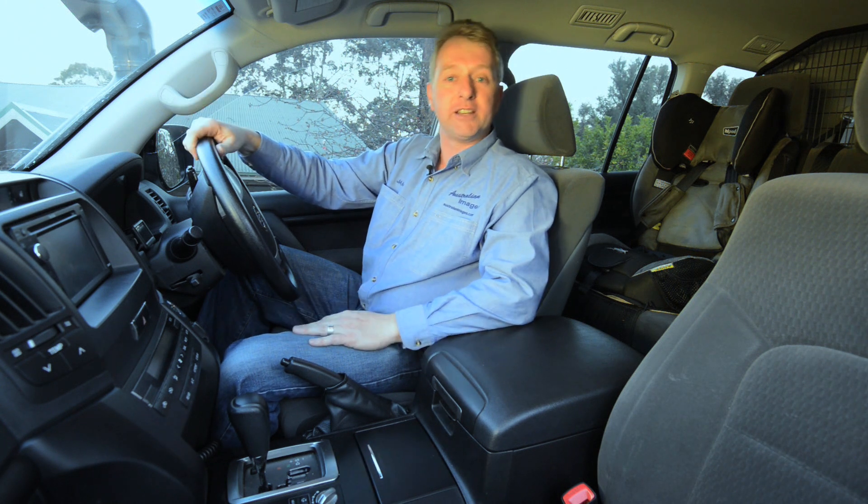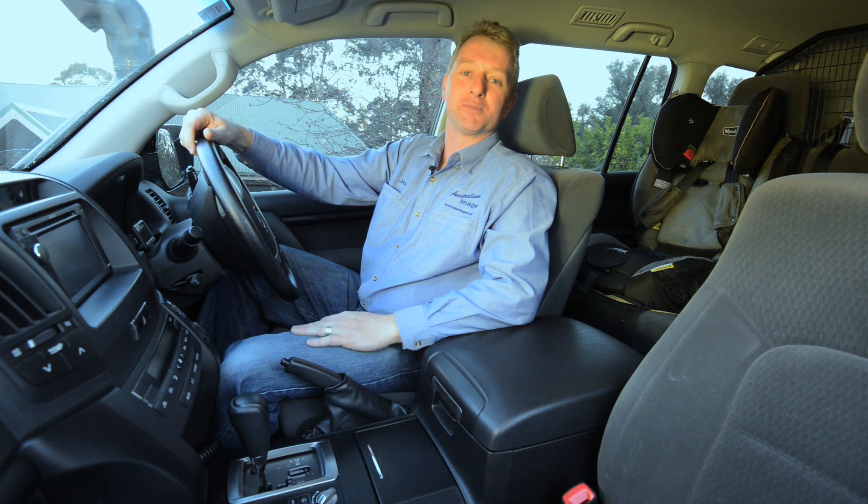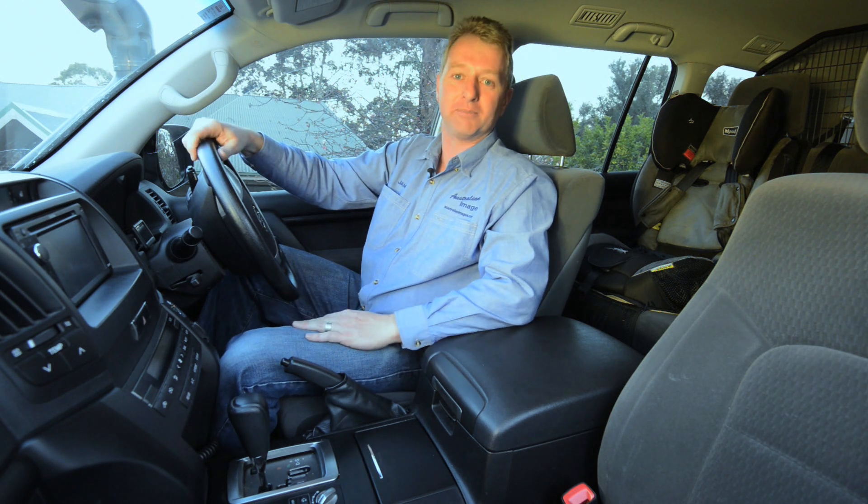I hope you've enjoyed the installation of the torque converter lockup kit into the 200 series. As always, there's more information on the Project 200 website. See you next time.